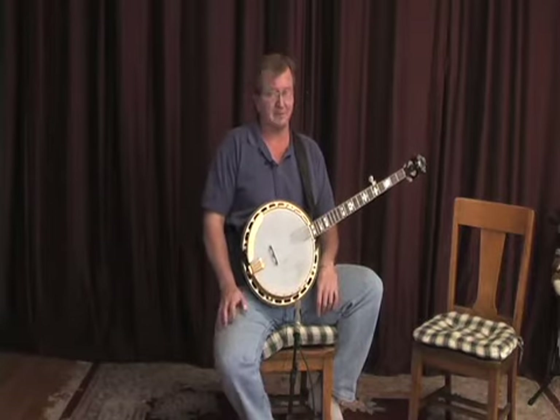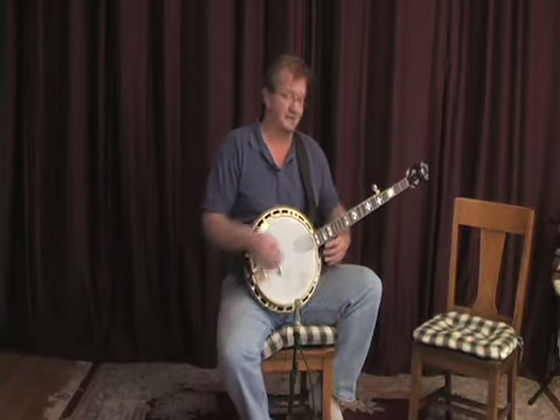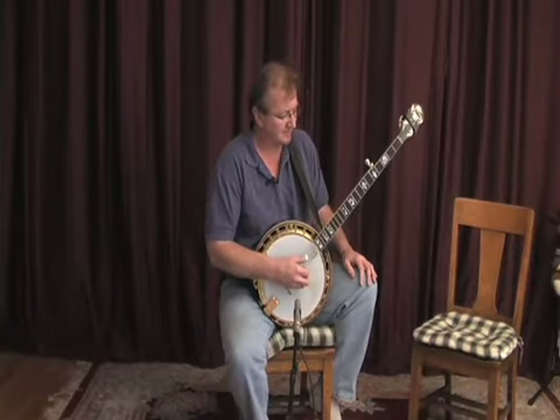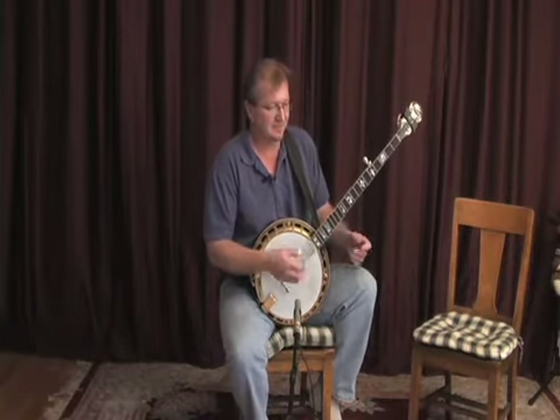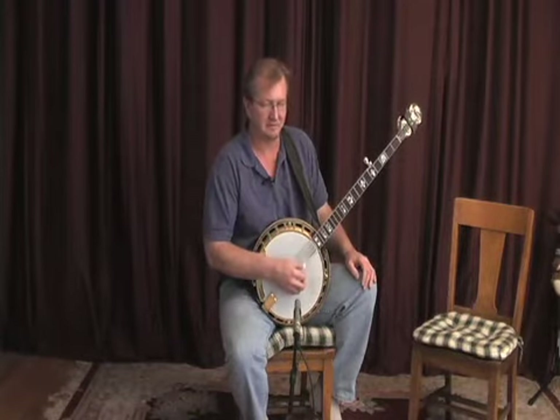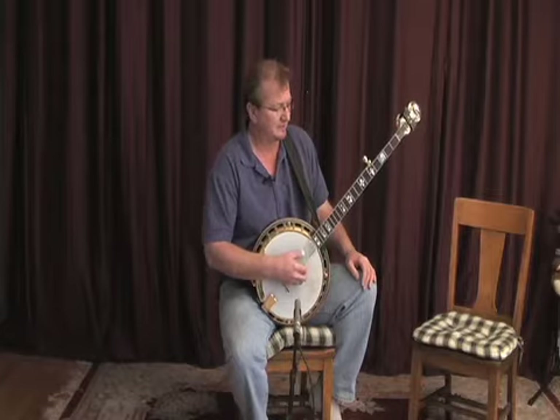Just a tremendous player, and I'm by no means an expert in the Reno style, but I'm going to show you some of the things that I do know. I like to throw some of his ideas into my playing once in a while, and hear Joe and I play that song for you.